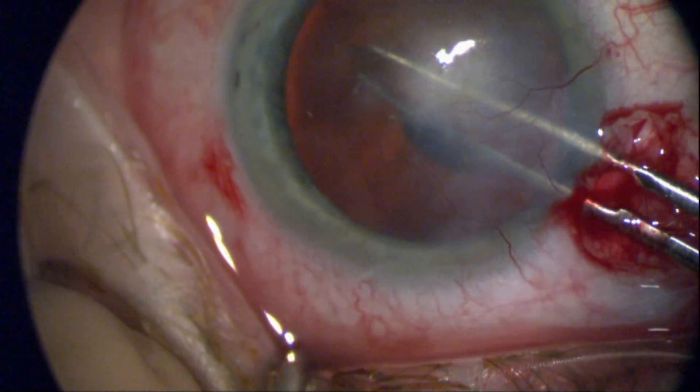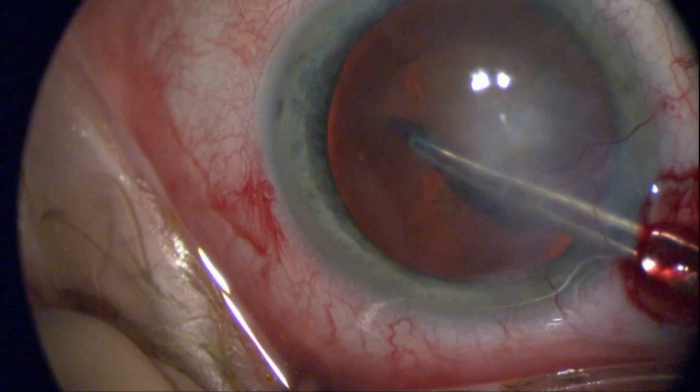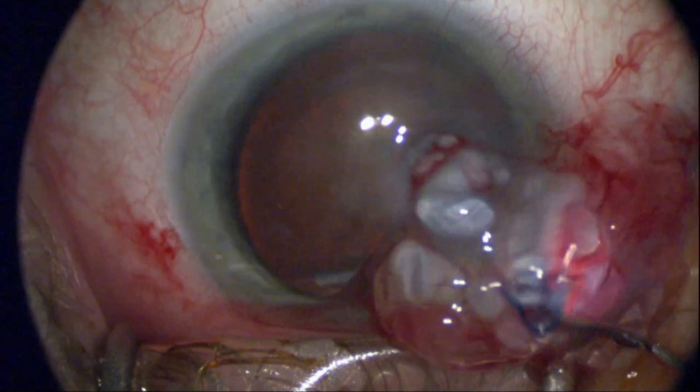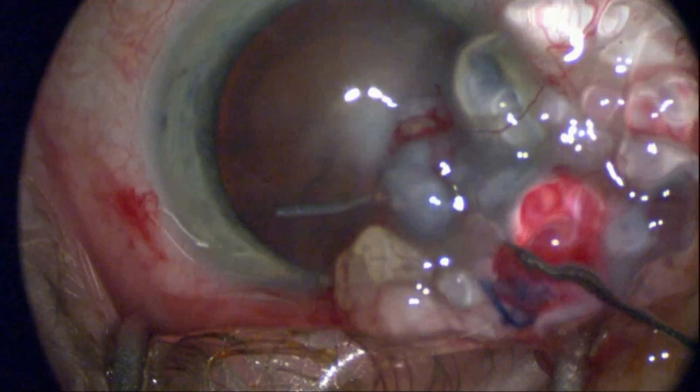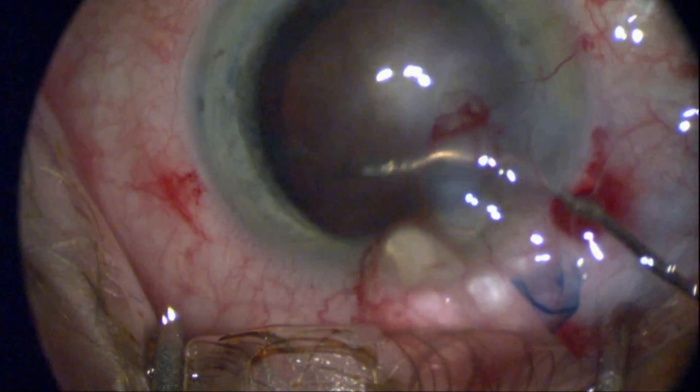I've stained the anterior capsule with Vision Blue trypan blue, which allows me to better visualize the tearing through the corneal scar. I'm going to be fairly aggressive here with hydrodissection to bring the lens forward.